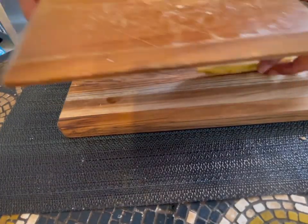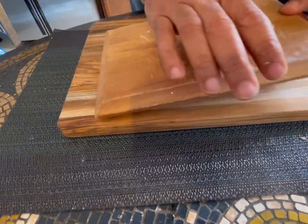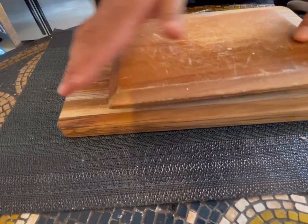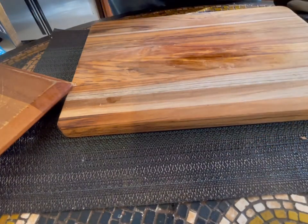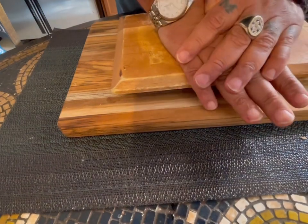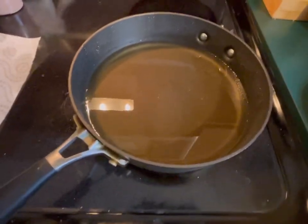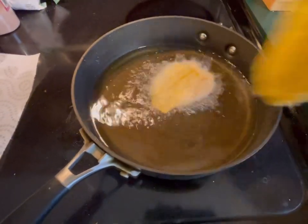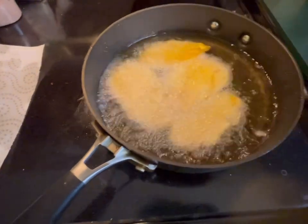Now you're going to smash them using a cutting board — you can use a plate. Do the same with the other ones. Now you're going to fry them for about 45 seconds. This is the second time you fry them, and now they're going to get hard and nice — 45 seconds or so.